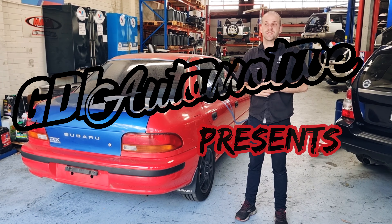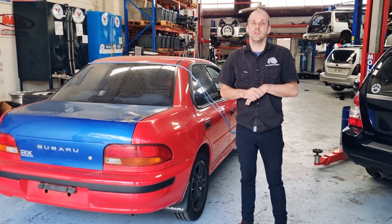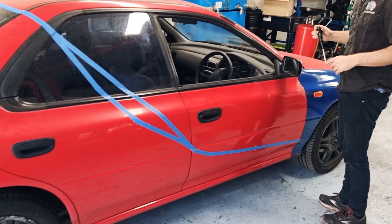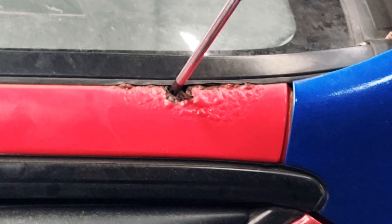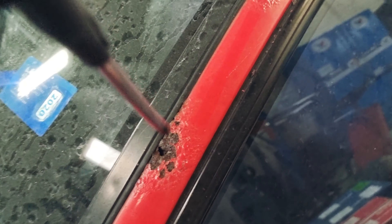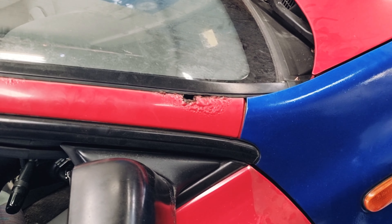Just an update on the first stages of the GC5 — you've probably already seen from the first video. We've already done a little bit of work to it, so come and I'll show you what's going on. First up, we got this really cheap because it failed rego at another mechanical workshop for some structural rust, which is definitely fair enough. So we need to get that sorted out pretty quick.